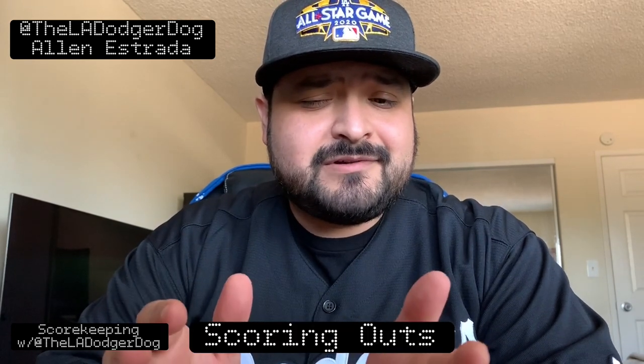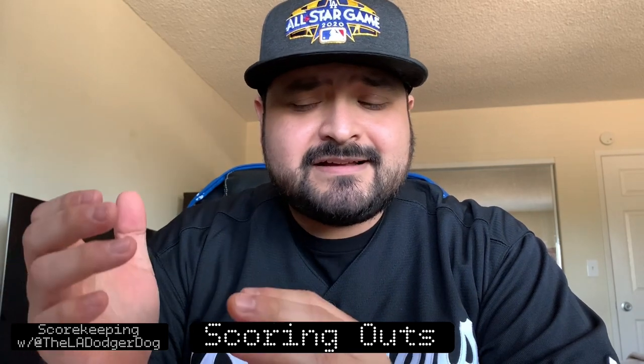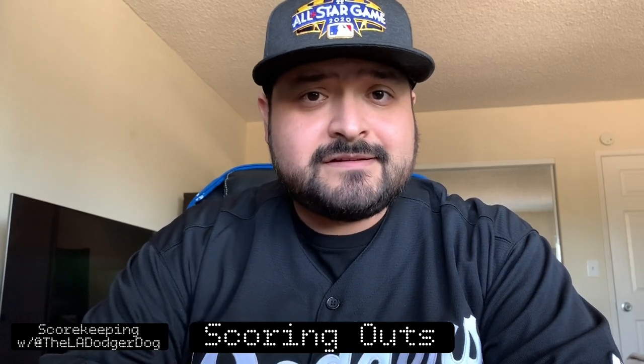Hey guys, welcome to another episode of Scorekeeping with the LA Dodger Dog. My name is Alan. Thanks for tuning in. In this episode, we're going to learn all about outs. It's not a fun one. We're going to see our boys strike out, line out, fly out, all kinds of things. So here's how we score those things. Here we go.